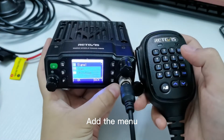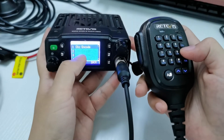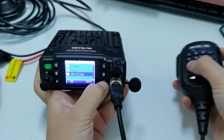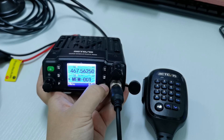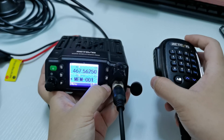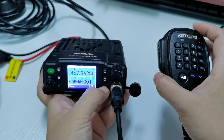We also added the CTCSS and DCS menu — you can set the CTCSS encode and decode on the radio. It also supports programming more channels, including more GMRS repeater channels. At the same time, it allows receiving on VHF 136 to 174 MHz and UHF 400 to 418 MHz.